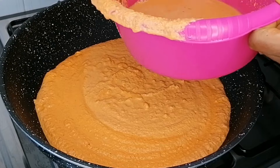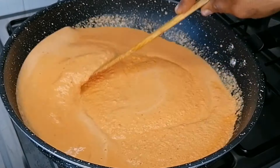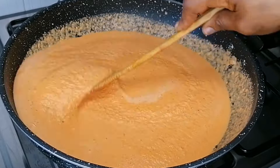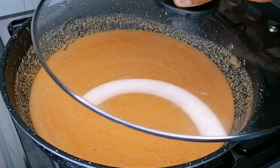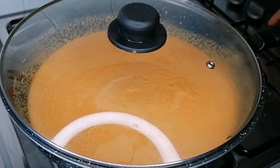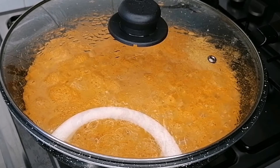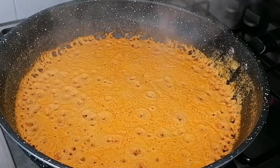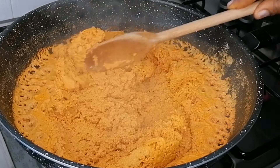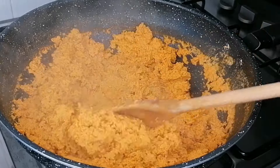Rinse your blender into a bowl and transfer that water into the pot. Place it on the heat and stir nicely to combine. Cover and allow it to boil until the water is completely dry — you just need the egusi to cook and the water to dry out. Once fully dried, we move to the next step.